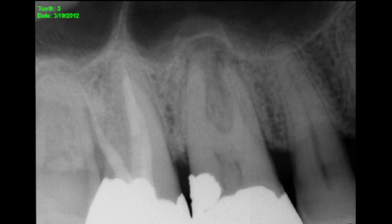Hi, my name is Terry Pancook. I'd like to share this interesting maxillary first molar. This is the preoperative radiograph. The roots do not look distinct like a normal radiograph. The buccal roots are very thin and narrow with sort of a double image.